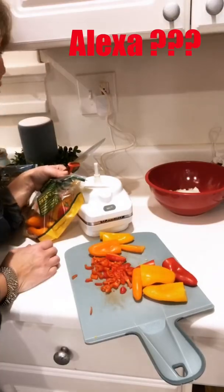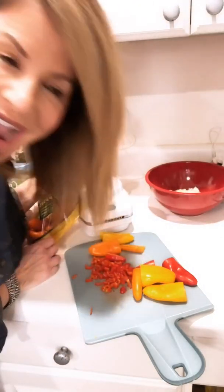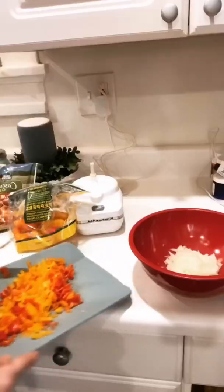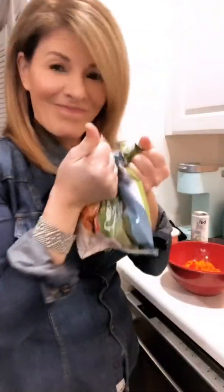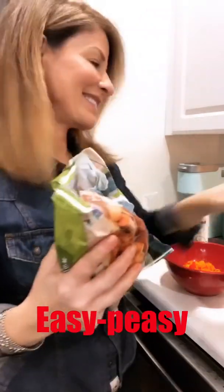Hey Alexa, what's your favorite movie? The Empire Strikes Back is my all-time favorite — it's impressive, most impressive. All right, let's chop up the sweet potatoes — just love that — and we're gonna add the veggies to the crock pot.